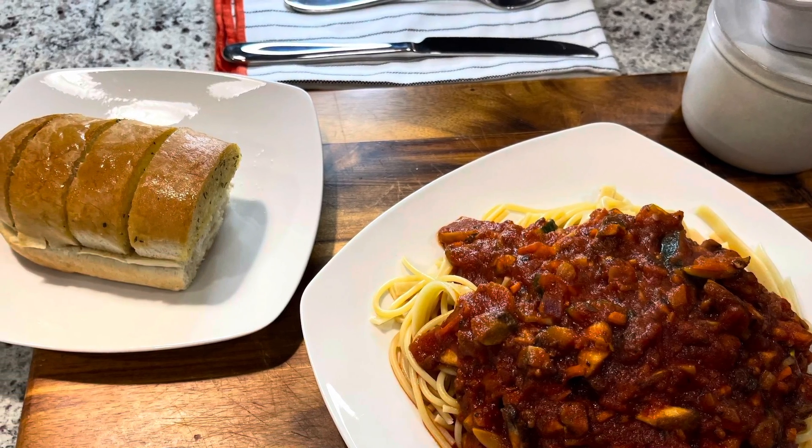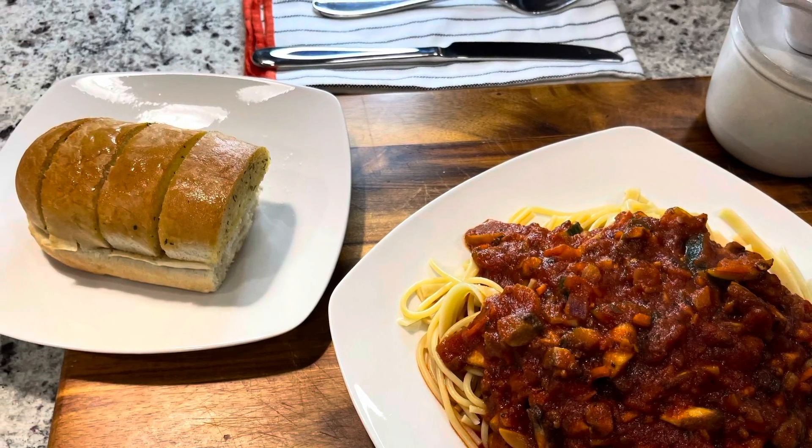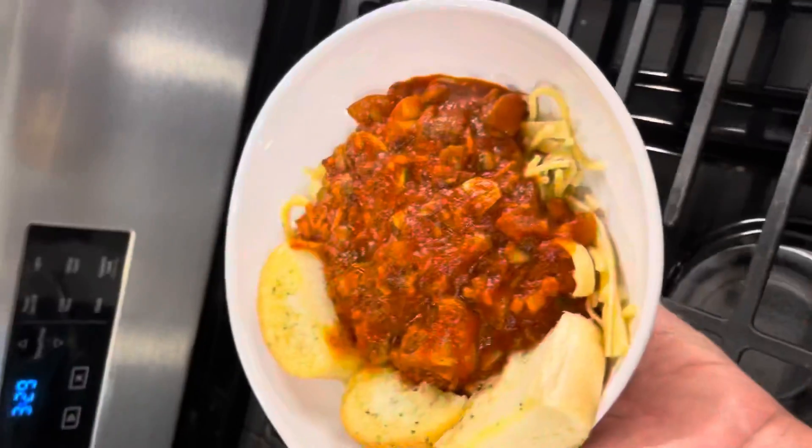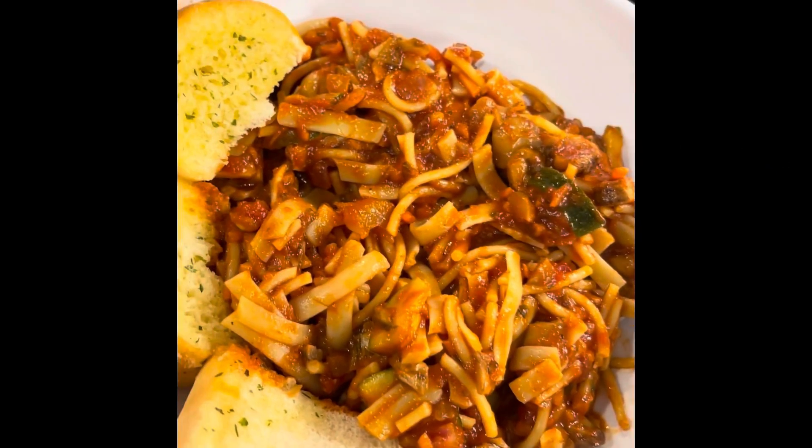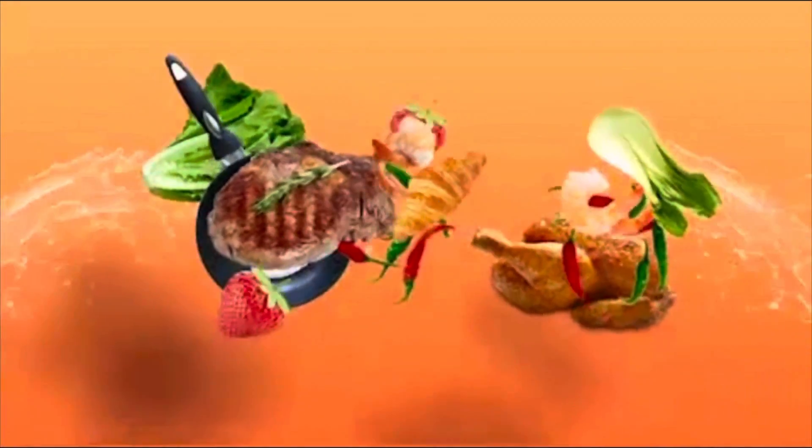And there you have it — that is just how easy this meal is. I do have a cookbook that is going to come out, so you'll get all the details and recipes. Thank you so much — like, comment, and subscribe. See you next time!